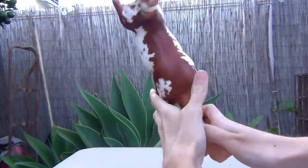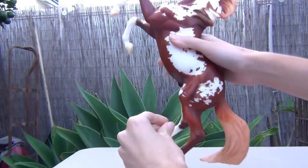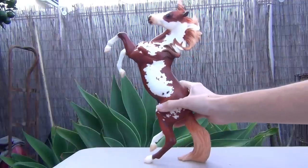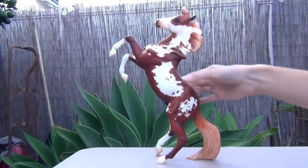I got him quite a while ago, so he has a little bit of play damage on him. But this model is really cool. He is modeled after the famous horse from the movie Hildalgo.